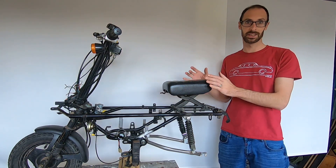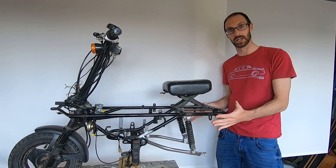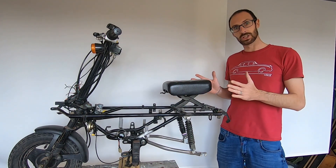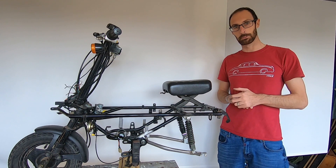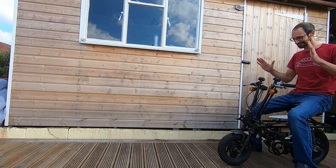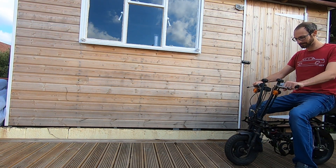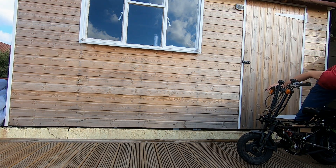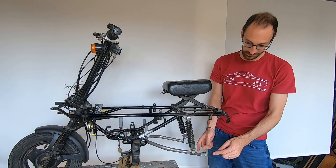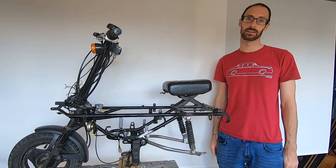You might be asking why I'm not sitting on this bike giving it its first test ride — I have actually already tried to ride it, and it didn't go too well. I waited so long to try this. The motor turned out to be too powerful and tore itself out of the mount. Time to get the welder back out again.